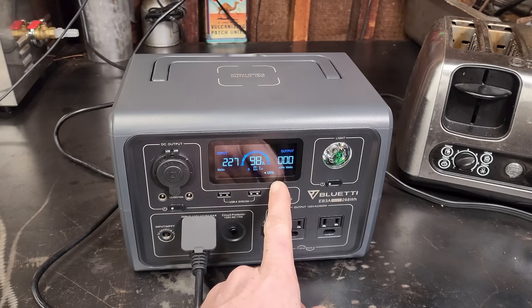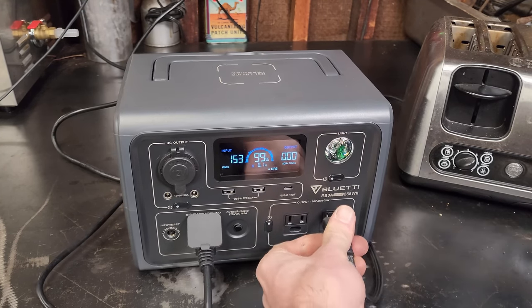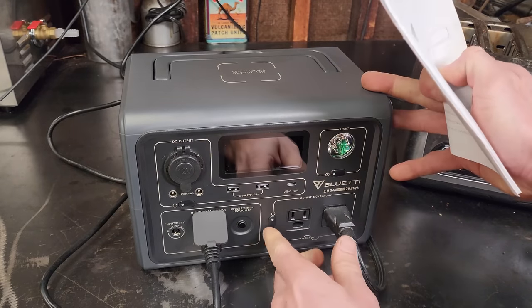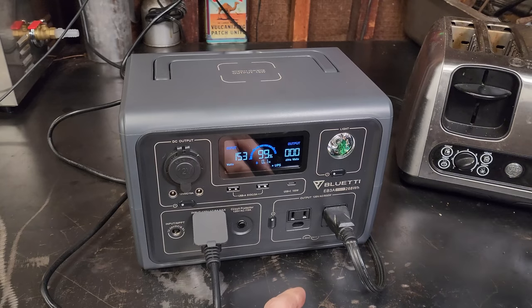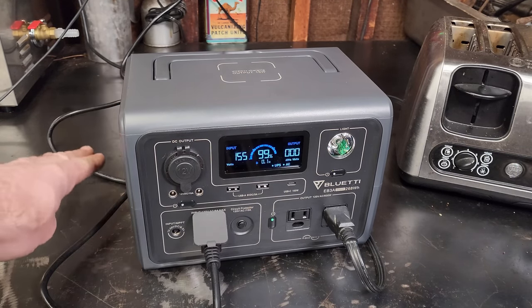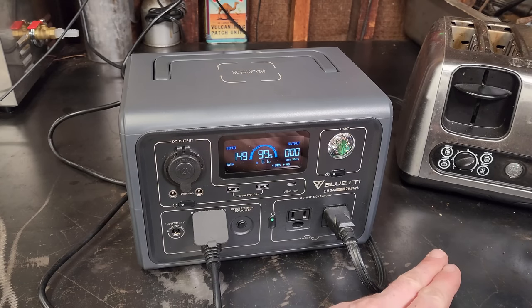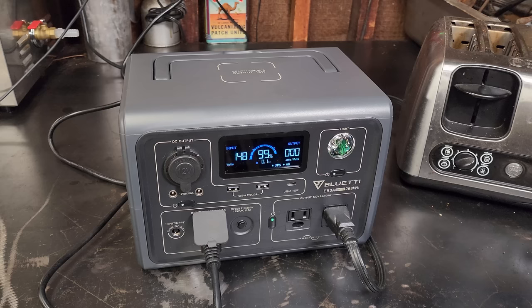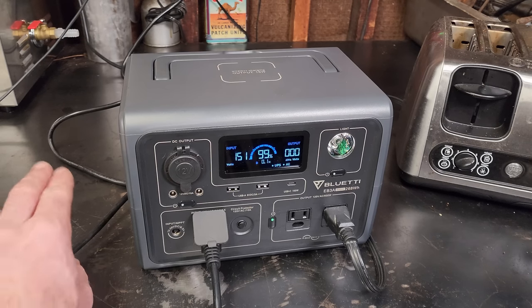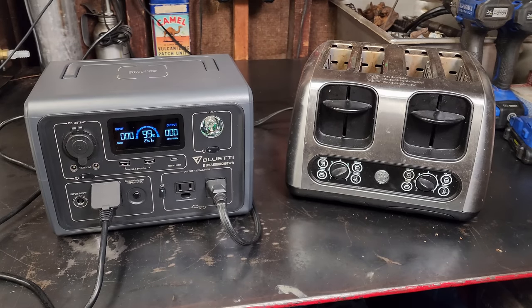On the screen it says UPS. What this does is: if you plug an AC load in and turn the AC outlets on while it's plugged into the wall, it bypasses the AC inverter and powers the device directly through the cable — unless you lose power, then it keeps that device going. Essentially it's uninterrupted power: if you're running something and you're afraid the power will shut off, this prevents that issue.